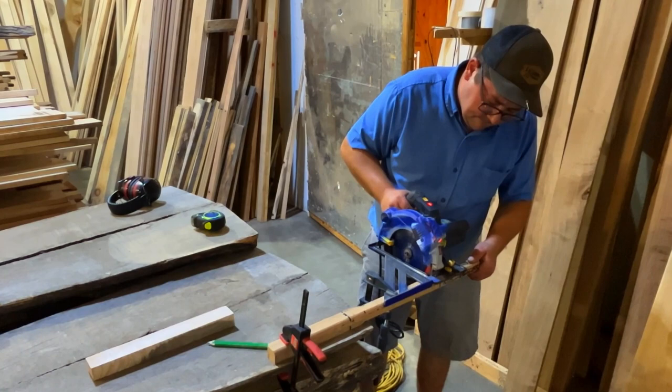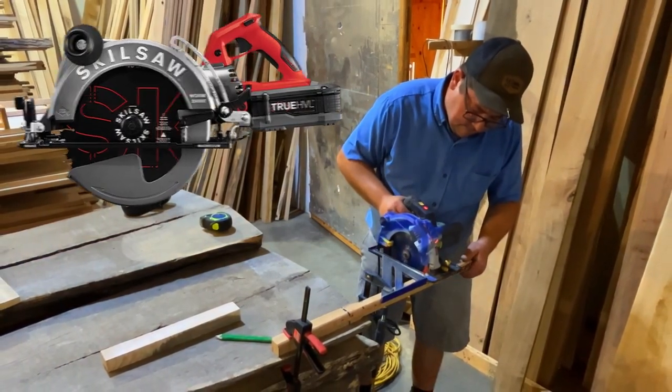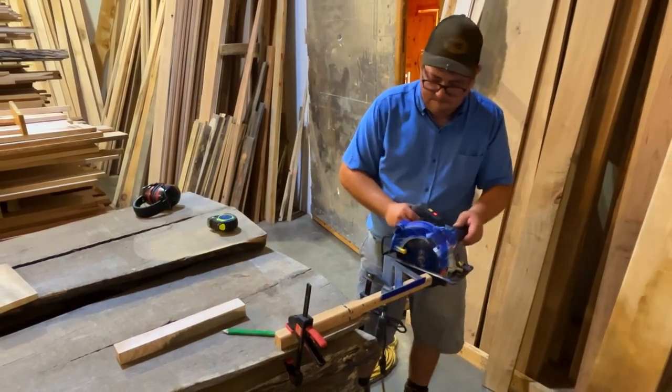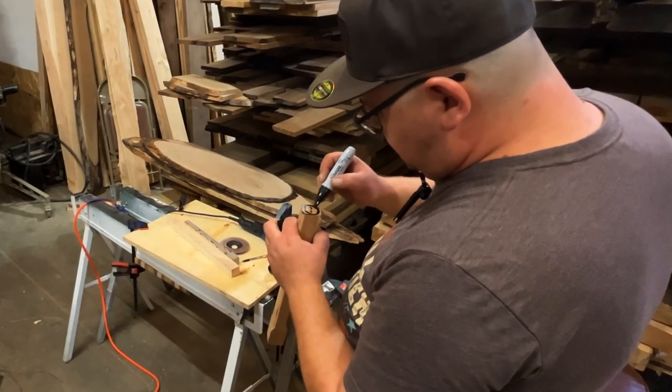After measuring out the handle blanks to the desired lengths, I cut the handles with a circular saw — not a sponsor, by the way. The speed square wasn't really needed since these things don't need to be perfectly square; it just helps keep everything straight in the end.